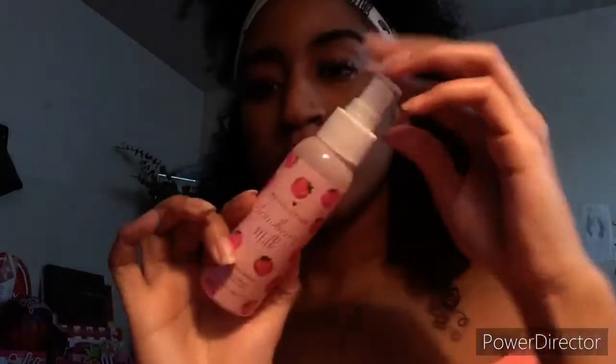Here it is — I already smelled this and it smells like straight-up strawberries, I like that about it. I can't spray it near my eyes because I have eyelash extensions, but I'll spray it somewhere on my face.